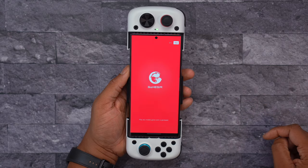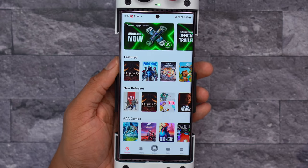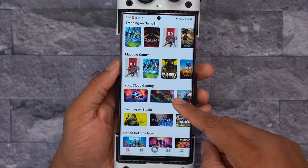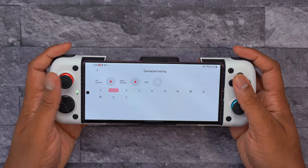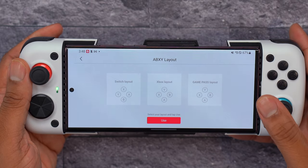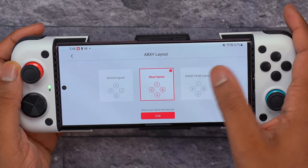You also have the GameSir app that you can download from the Play Store to use with this controller. When you first open it up, it shows you some of the more popular games people are playing with this controller. You can go in and test out the buttons and thumbsticks to make sure they're all working properly. If you change the layout of the A, B, X, Y buttons on your controller, you can go in and change that in the app so it will correspond with the games you are playing.